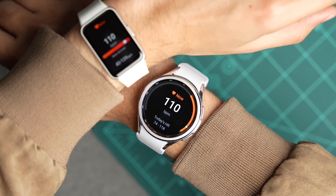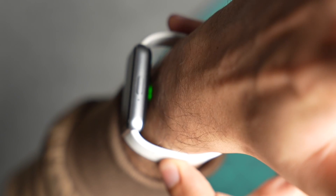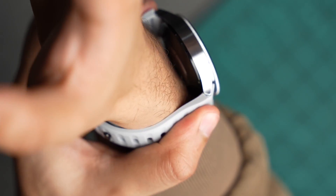With Galaxy Watch 6, Samsung is using an infrared sensor to check heart rate, versus the green light sensor visible on Galaxy Fit 3. This is because green light can be a bit distracting when you are taking a nap, but the infrared sensor is definitely slower than the green light sensor on Galaxy Fit 3.